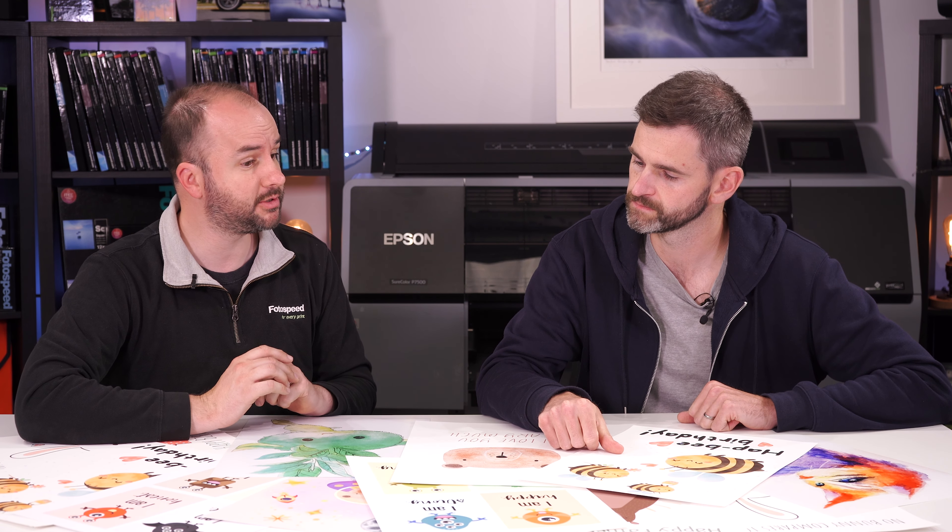We do have a lot more papers in our range, and if you find another paper that works, we won't take offence. But this is to give you a good starting point. You can look at test packs — we've got four: the photo range of everyday gloss, lustre, and inexpensive matte papers; the fine art glossy; the matte smooth; and the matte textured. So we've picked our favourites and what we've found to produce the best colour results, and what our existing customers are getting great results on.